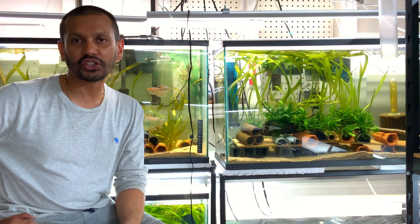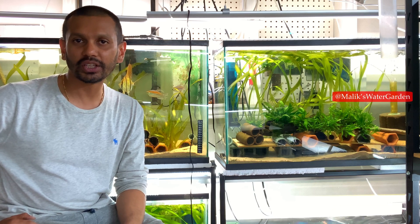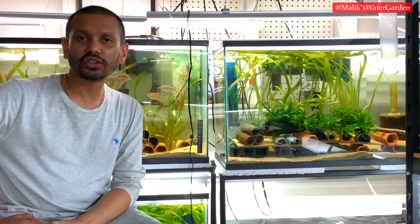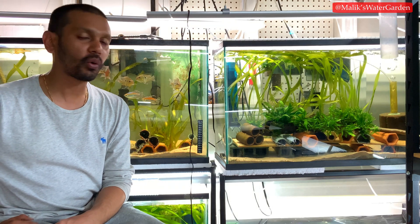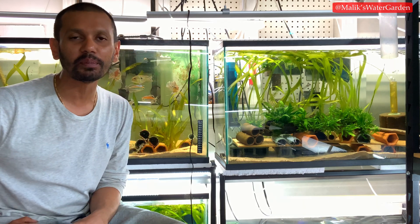What's going on everybody? It's your boy Malik at Malik's Water Garden. Welcome back to the channel. In today's video, we're going to look at something that has been a question for a lot of people, including myself.